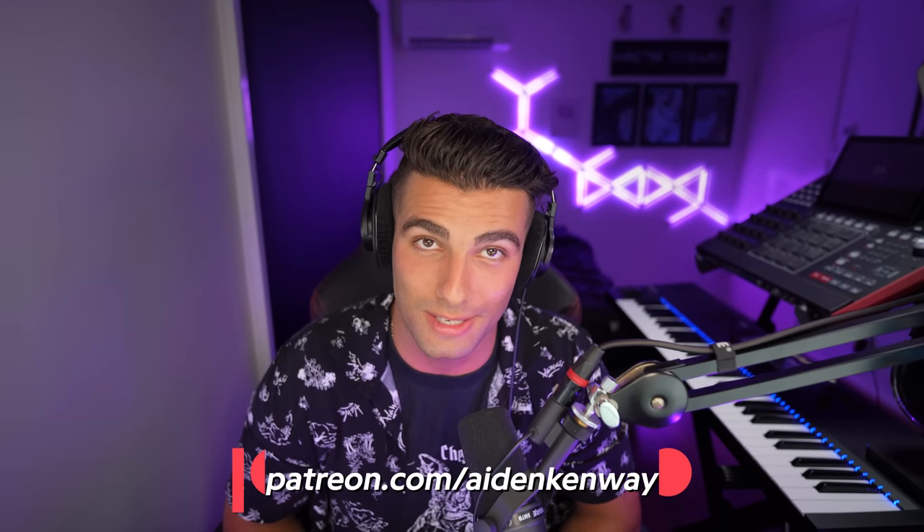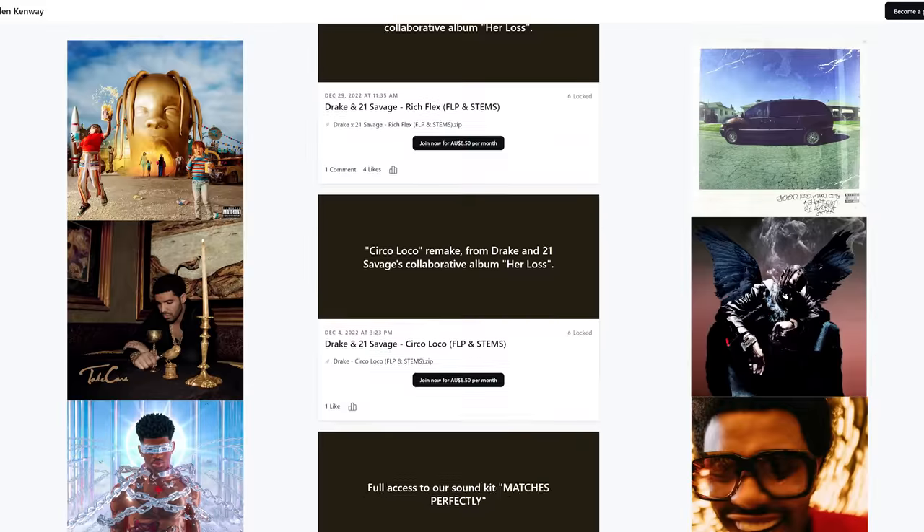This beat was produced by Tay Keith, FNZ, Vinyls, and BoogstaBeast. And for my Patreon supporters, the FLP and the Stems are now exclusively available to you guys, as well as all the other remakes on my channel — all available on Patreon.